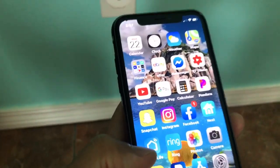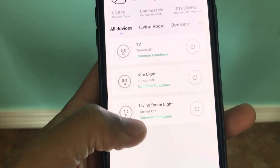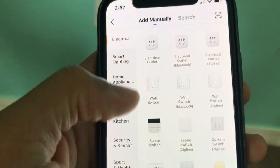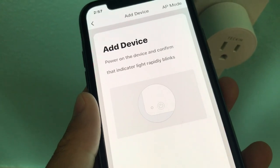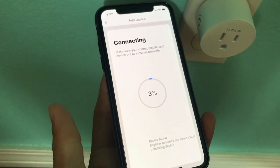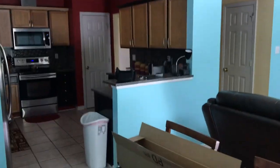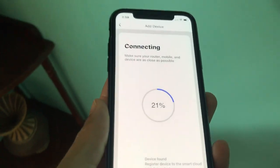The next step is you want to have the Smart Life app. I already have a few of these plugs set up. Hit the plus sign in the top corner, select 'electric outlet,' and it says right here: make sure the device is blinking rapidly — and it is. Hit confirm, then it already has my network saved, so you select that. It doesn't take very long to connect. I also have an Echo Dot, and once it confirms, it's going to notify me that it's all set up. I'm showing you real time how long this takes — it's really quick.